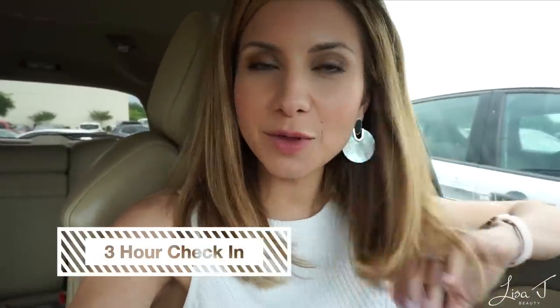Hey guys, it is just after 1 p.m. — 1:10. It's been three hours since I applied the foundation and I'm sitting here at the mall. I wanted to give a quick check-in. Looking at my foundation, I have not touched up since filming this morning and I can see no difference between the two sides — they look pretty much exactly the same. They still both look really good and pretty matte. I've been running a few errands. So far so good, but it's only been three hours — give me another three and I'll check back in.